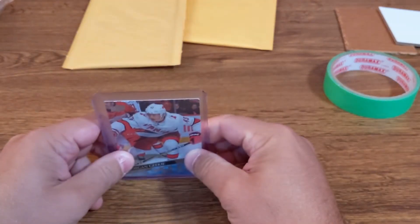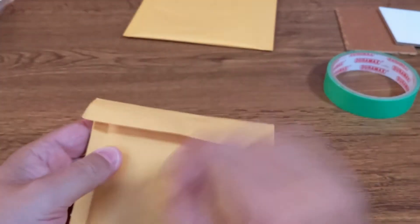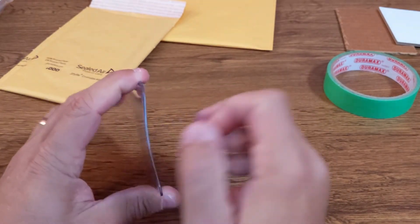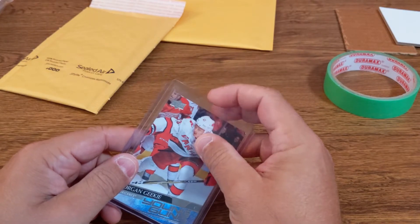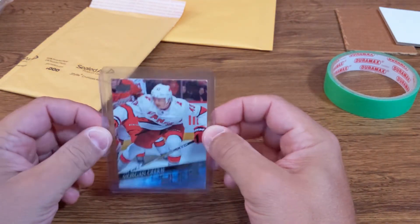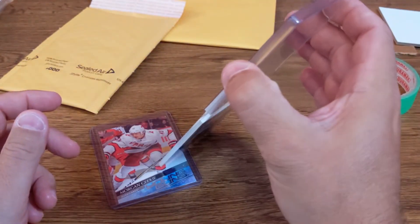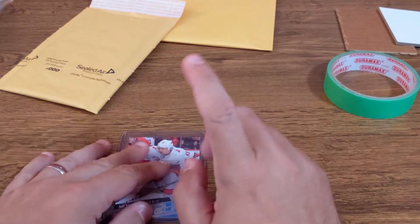Do not just put the card in the envelope and ship — that is not enough. First things first: you want to tape the opening of the top loader so the card doesn't slip out. In the mail it moves around a lot, so it's not impossible for the card to slip out, especially if you're using a top loader that's not exactly the right size for a thicker card.